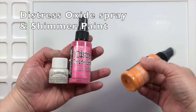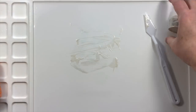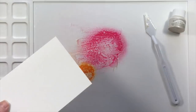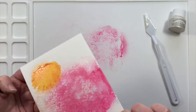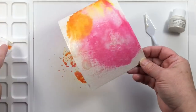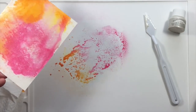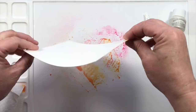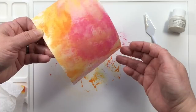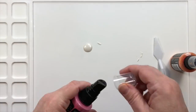Our next method is going to use distress oxide sprays together with shimmer paint. I used a palette knife to spread some shimmer paint on my work surface and then gave one spray of two different colors of distress oxide sprays — all products are linked in the video description. I didn't spray it first so you could see what it looks like on the paper, and then once spraying the water to dilute those oxide sprays, things start to move around and mix in with the shimmer paint. Now we have those beautiful colors with an underlying white gorgeous shimmer, and the oxide of the distress oxide sprays has a different look to it as well — that together is a really fun pairing.